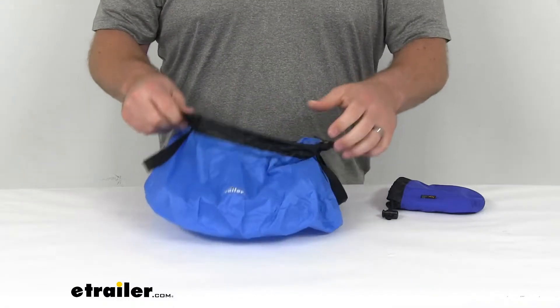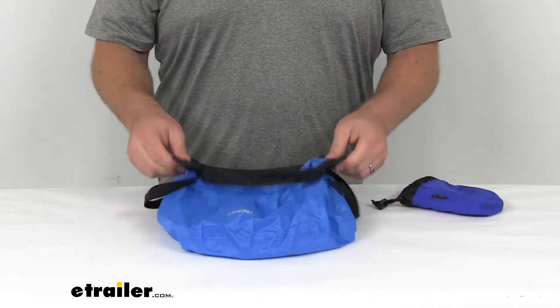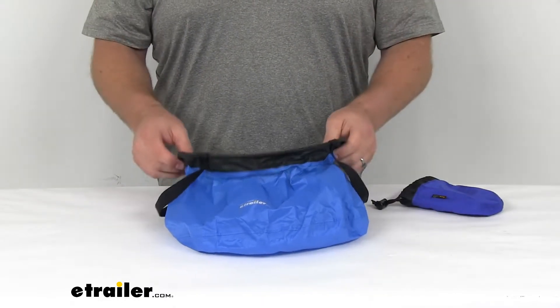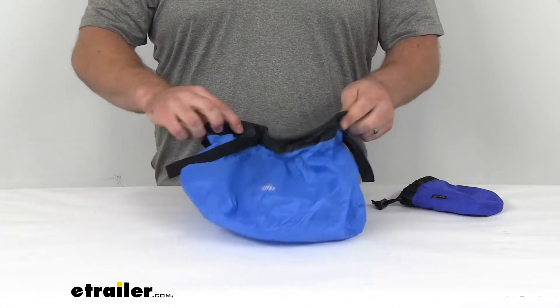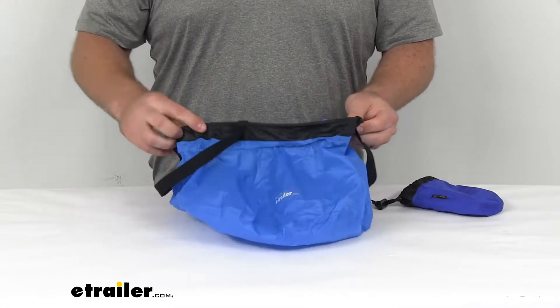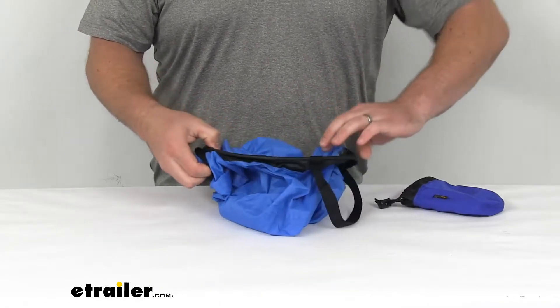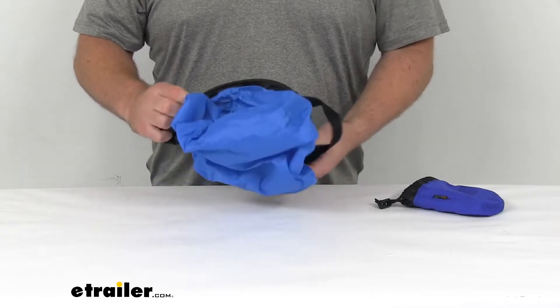One of the nicest things about this is just how lightweight it is and how easy it is to fold this down so that we can take it with us in a compact form, which is going to be very beneficial if we're doing some hiking or something where every ounce counts in our backpack.